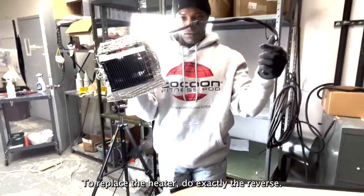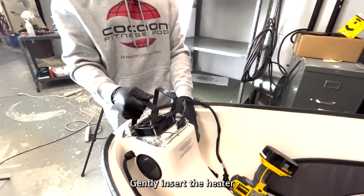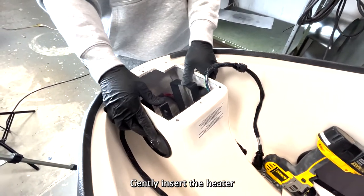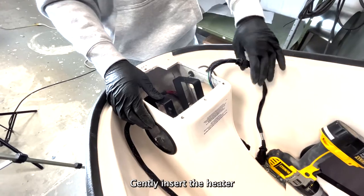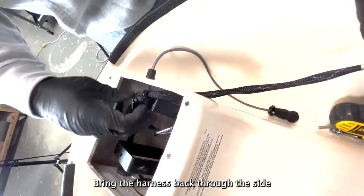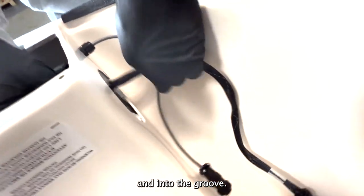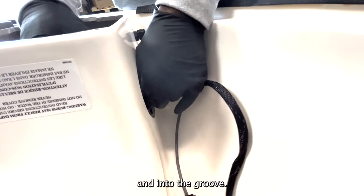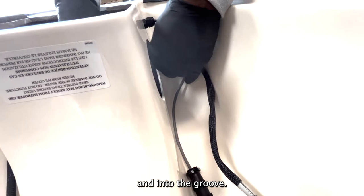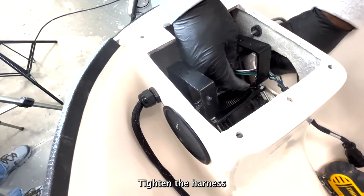Bring the harness back through the side. To replace the heater, do exactly the reverse. Gently insert the heater. Bring the harness back through the side and into the groove. Tighten the harness.